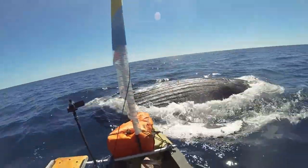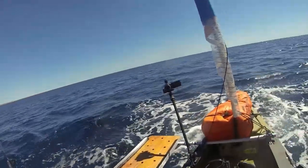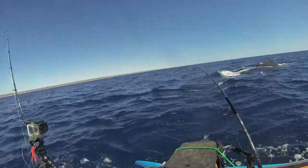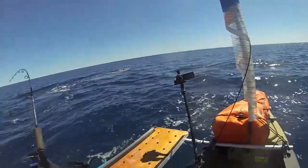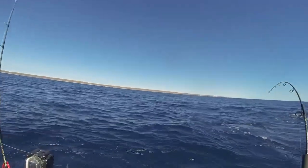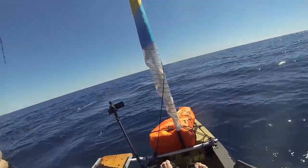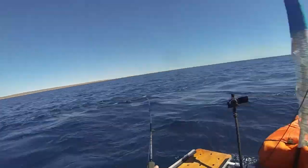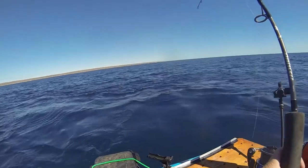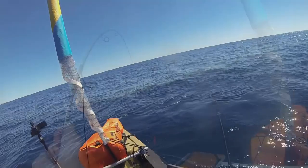I can't believe that. Whoa! One of those days when a humpback whale hits your kayak while you're fighting a sailfish. Oh my God. Talk about a heart attack. Oh my goodness. What a day. Well, I have to get this sailfish in and go change my underwear. Cool little day. Bye.